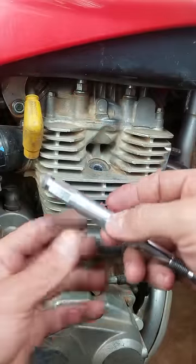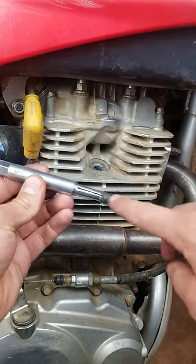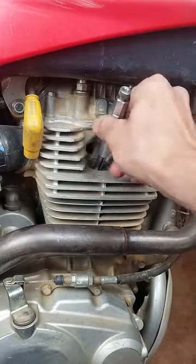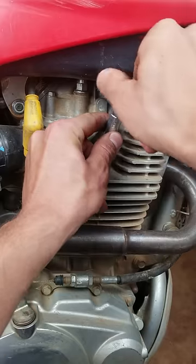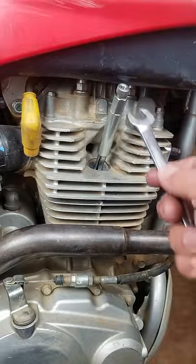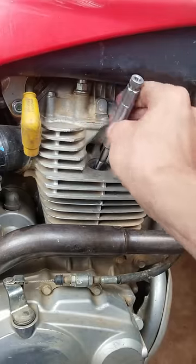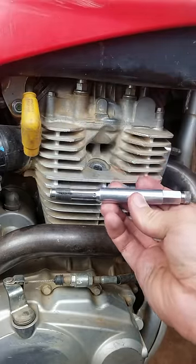Basically what we can do is get some of this good stuff here, put it on the end where the threads are right here, stick it all the way down in the engine like that, and then tighten it down all the way. Now we come back with our wrench like this, back it out. And now your spark plug thread holes are fixed.